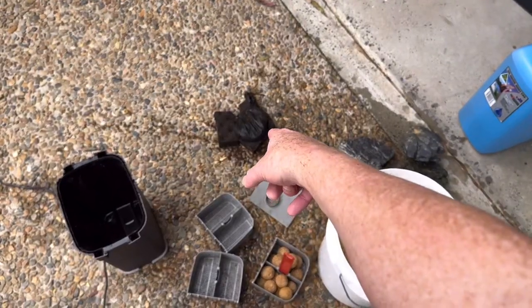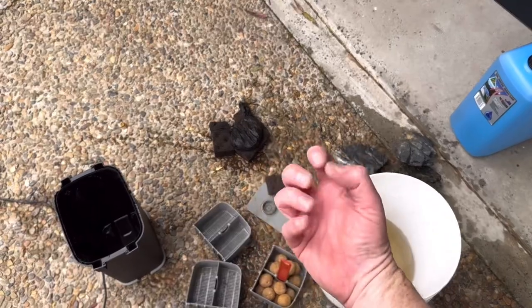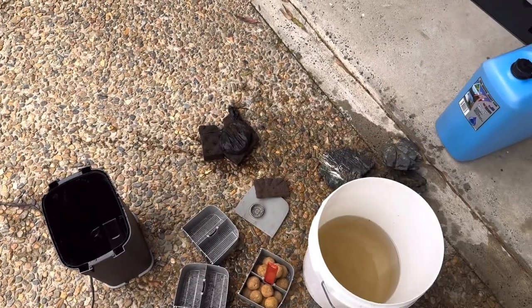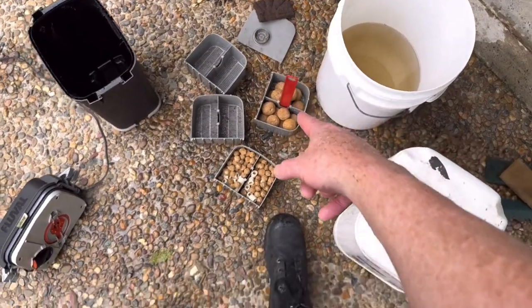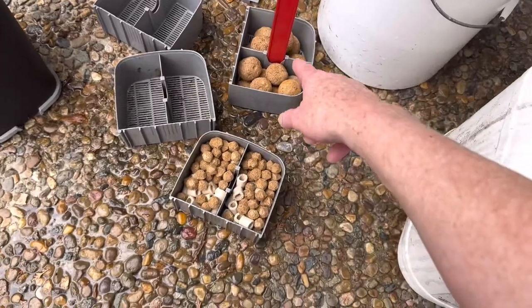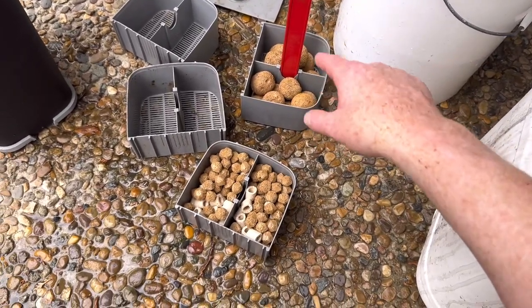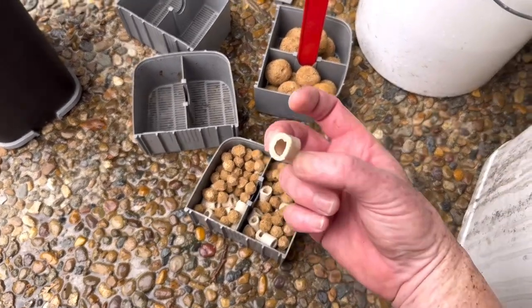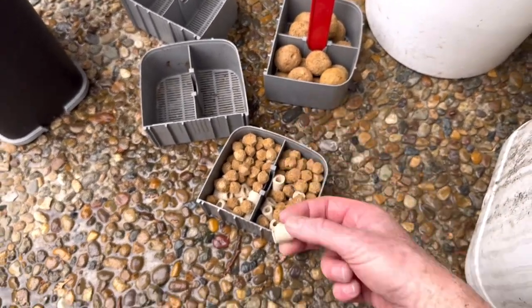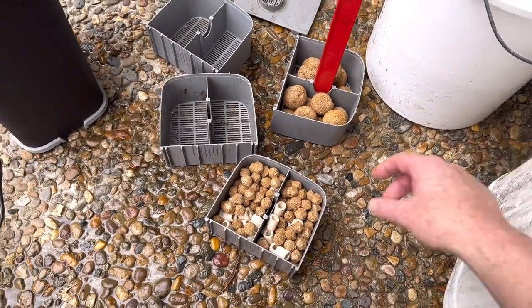We've got some carbon. Carbon is only really good for a month or so, and it will suck in toxins until it's full and then release them again, so we definitely want to replace that carbon. Now we've got some marine pure balls — this stuff is the magic, it's the best media you can get. You want to clean that in water from the fish tank, not tap water, which is what we've done. Then we've got some noodles. I don't really rate the noodles because they're really just nitrification; I'd rather have the marine pure, which does parallel denitrification.